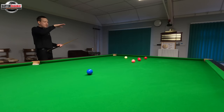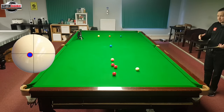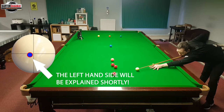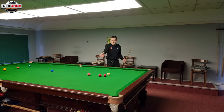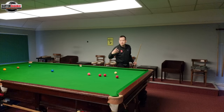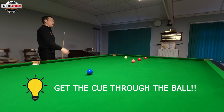What happens here is you actually have to hit higher than you would naturally think. That's because the white is already going to stun wide off the red because of the power involved. So if I now hit in the centre of the cue ball — right in the centre — you can see the cue ball has stayed more towards the middle of the table, so I haven't wasted the energy of the cue ball with backspin. The other really important tip is you've got to get the cue right through and past the cue ball.